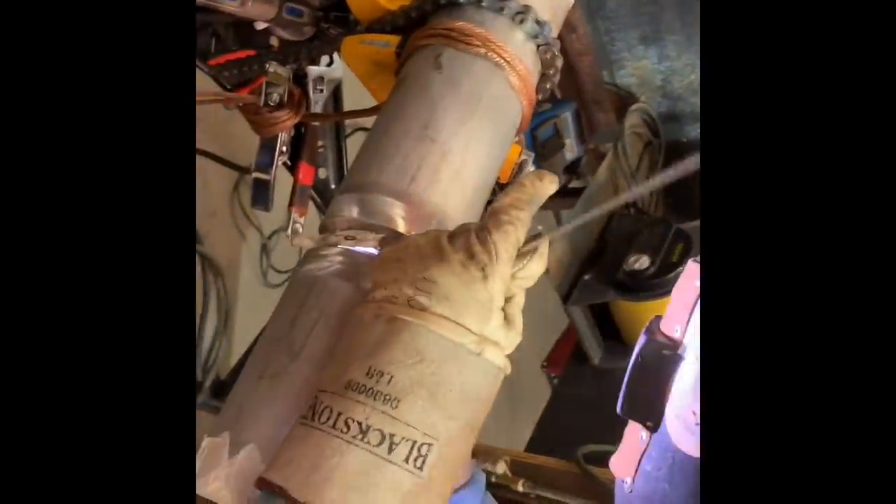Hey everybody, this is the Scottsman from Alabama Pipe Welders Academy. We're going to show you a little heavy wall stainless keyhole dip technique on the root, and at the end will be all the written details. Thank you.